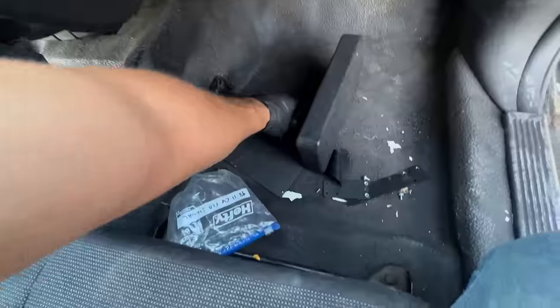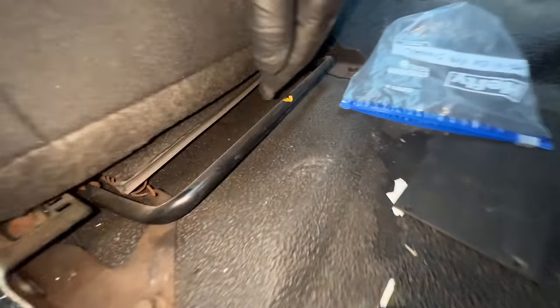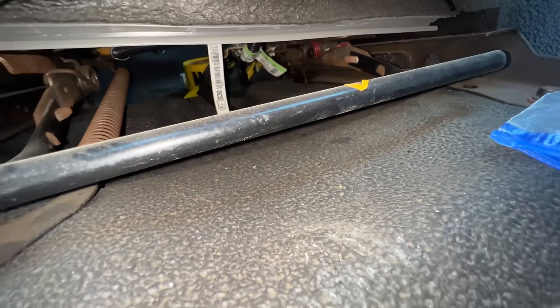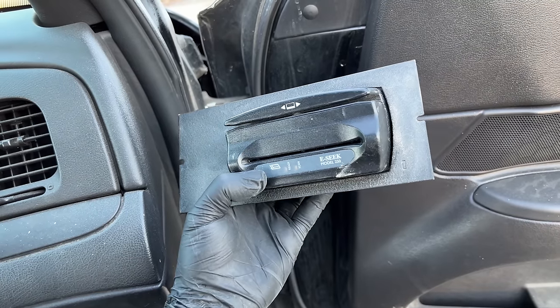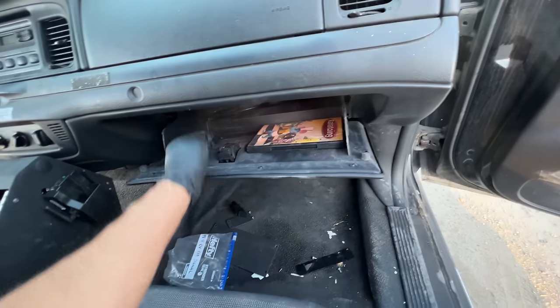Alright, looks like we have an armrest — cool. Let's take a look under the seat — it's pretty clean. What's this? It's an e-seek Model 25, like an ID scanner maybe. I'll add that to the Vegas project.